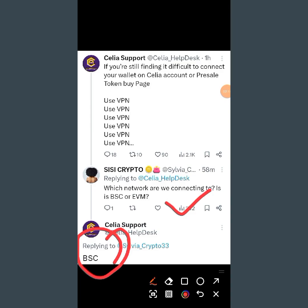The wallet you are supposed to connect with is your BSC wallet. Make sure it is on BSC before you connect your wallet, not on EVM - because a lot of people made that mistake. If you connected your wallet to EVM, go and disconnect and reconnect to BSC, which is the Binance Smart Chain.